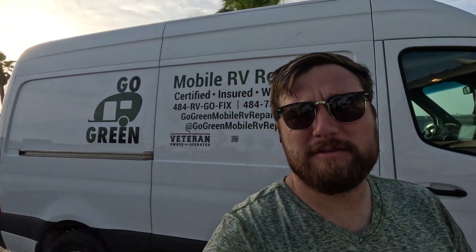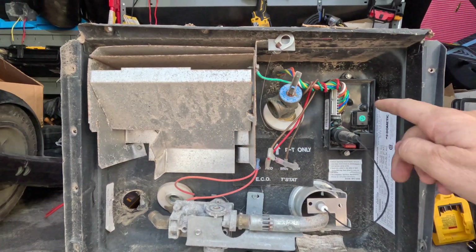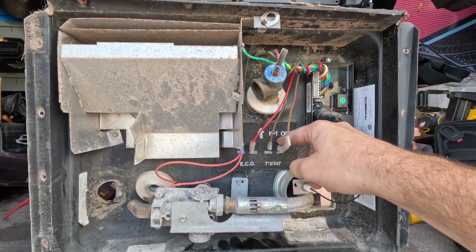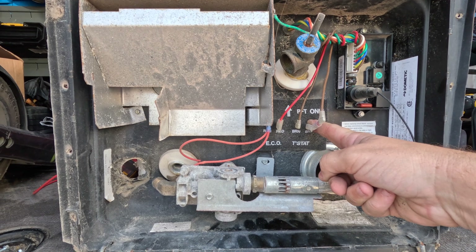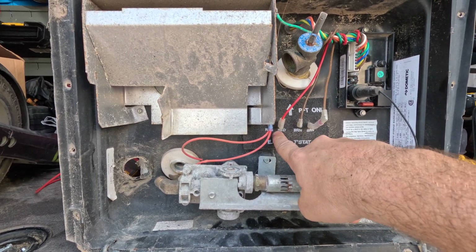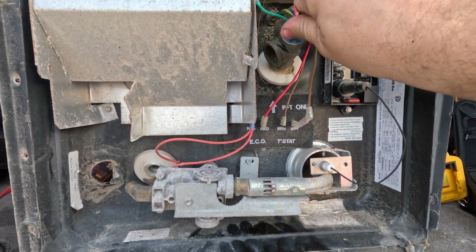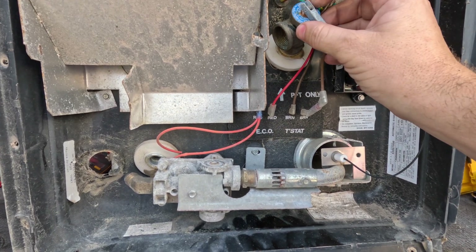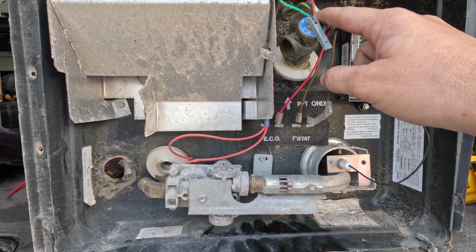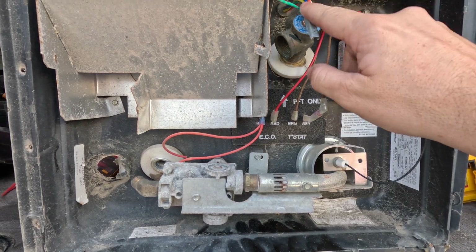This is what you see when you open up your water heater compartment. Here we have the control board and the wires coming into it. Here we have our thermostat, which shuts the water heater off at about 140 degrees. Here we have our ECO, or emergency cut-off, which will shut the water off at about 180 degrees. And if these two fail and water is still heating in your tank, you have a TMP valve here which blows at 210 degrees or 150 psi.